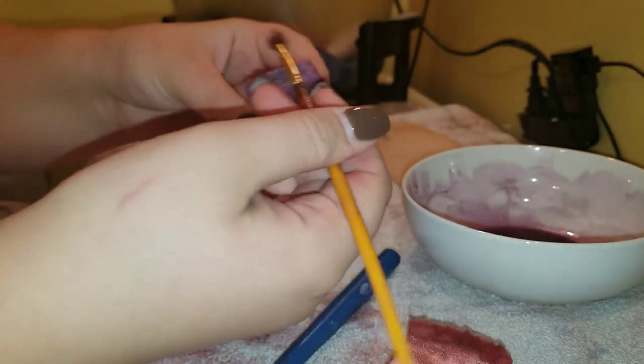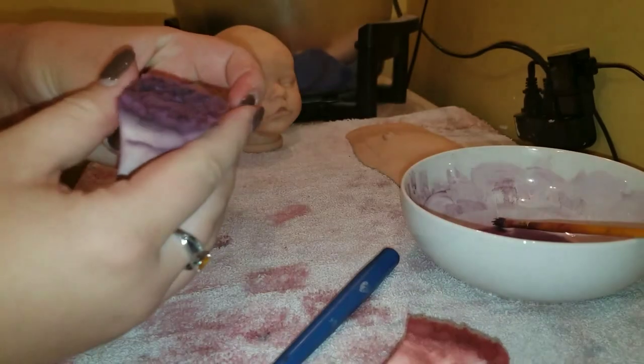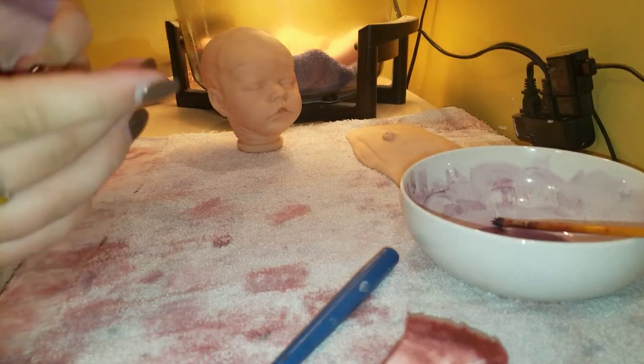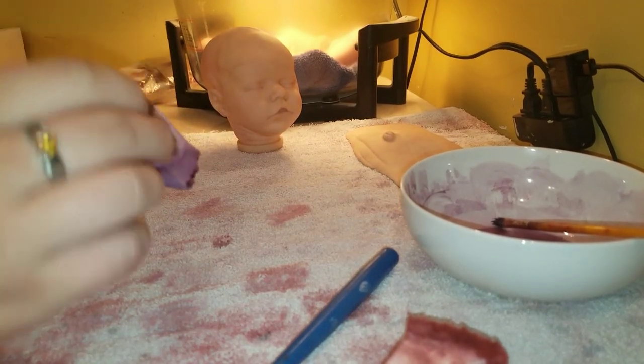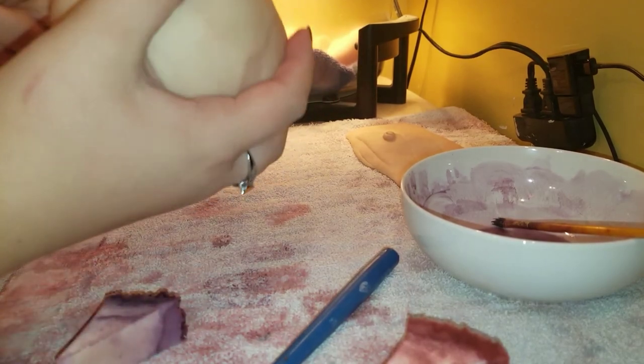You can see all the little divots, so I'm going to go ahead and paint the top of the sponge, get all the paint moved around in there, and then just pounce them off. I'm going to go on the back of the head just like we did for the red.